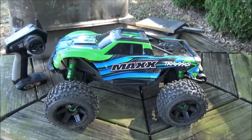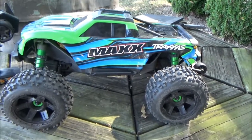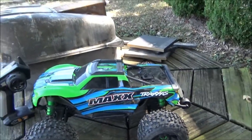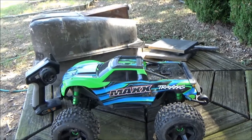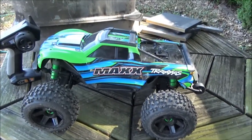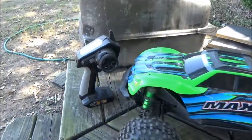Hey, what's up guys. I know it's been about six or seven months since I've made an RC video, maybe even longer. I got this Traxxas Maxx about three months ago and I just want to show you all the upgrades I've done to it, and then I'm gonna go beat the crap out of it for y'all.